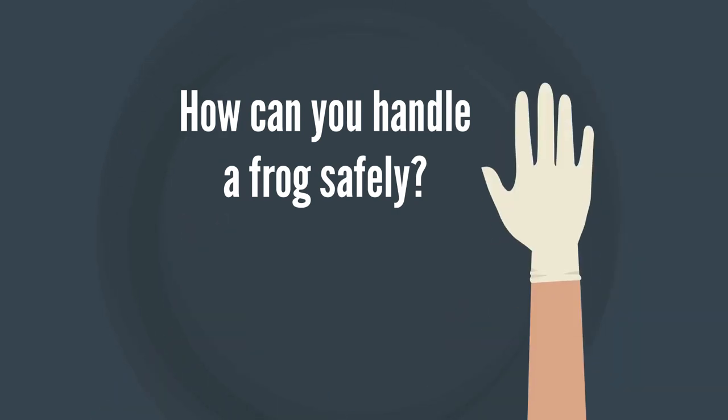Alternatively, you can handle them whilst wearing non-powdered vinyl gloves. Not only will this protect the frog from toxins on your hands, but since these gloves are disposable and can be replaced between handling different species, it should lessen the risk of spreading diseases.